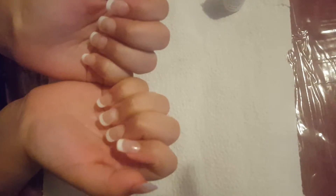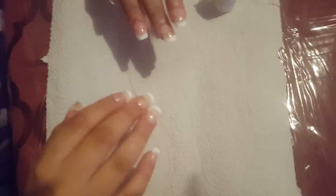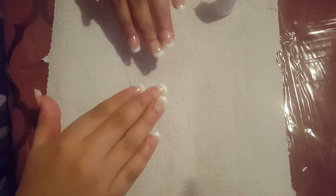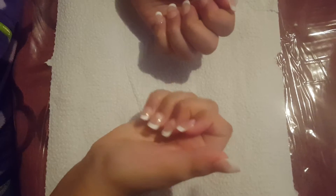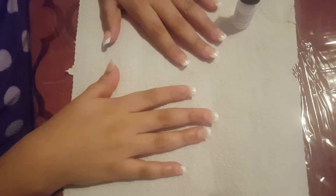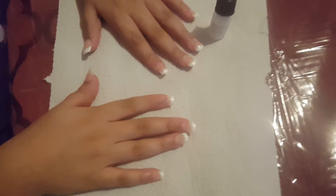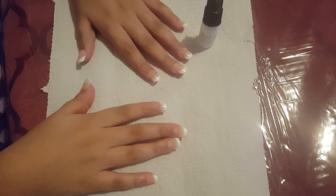Here are the nails. The name of these nails are called Pink French. And for a dollar, I like them — I think they're really good. Leave a comment down below if you guys think these are nice. Like, subscribe, share, and bye!